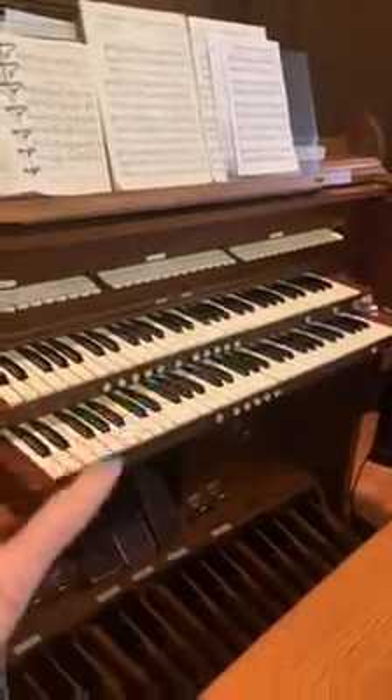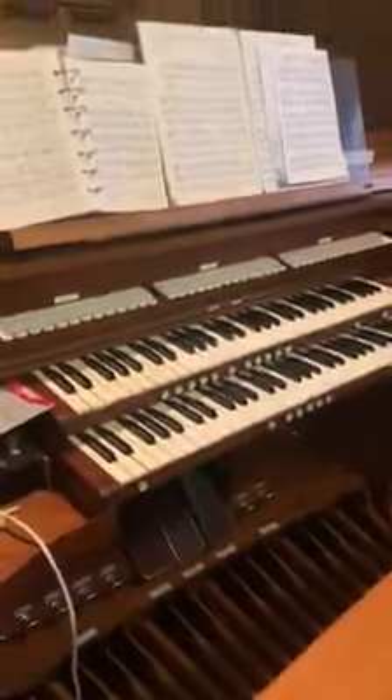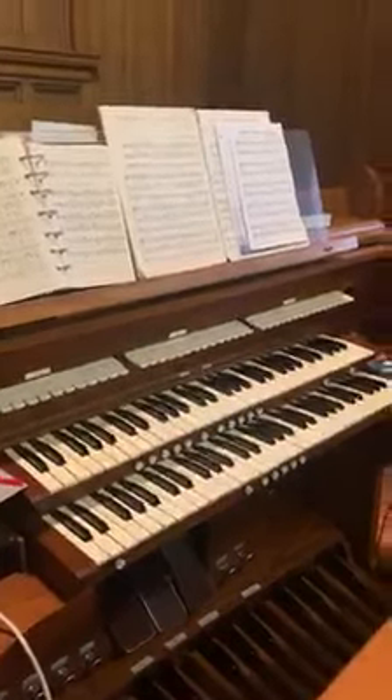And our organist, Ms. Karen, when she plays, she uses all of these keys and all of these keys to make the awesome sound. My song of joy for today is Amazing Grace. You guys have an awesome week. Send me your songs of joy and I'll see you tomorrow.